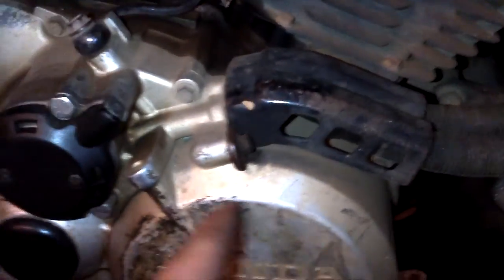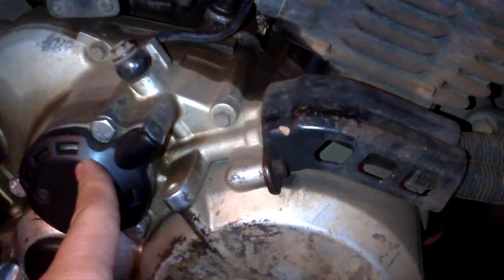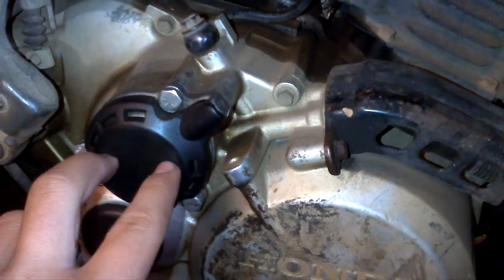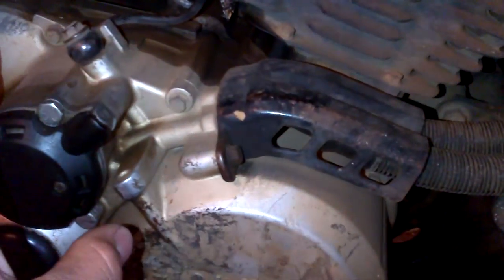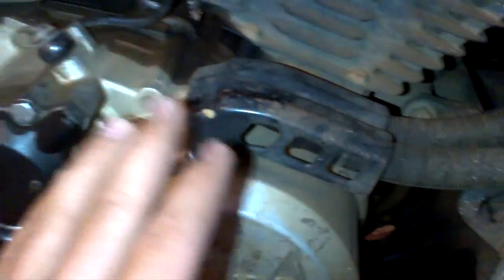On Kijiji I found this exact motor with a shifter, oil cooler, lines, original starter, new oil filter — it even comes with the oil and filter. Complete engine for $350. I don't know if I'm going to get it.